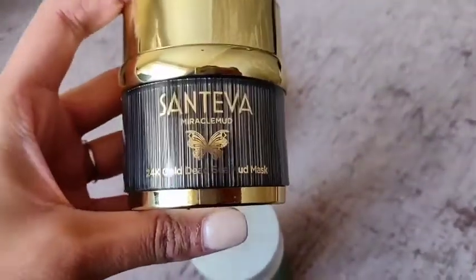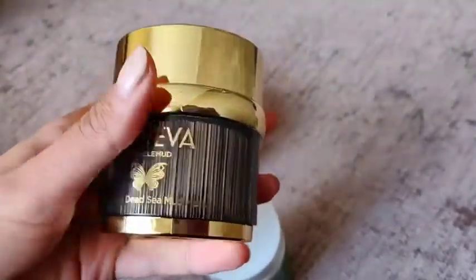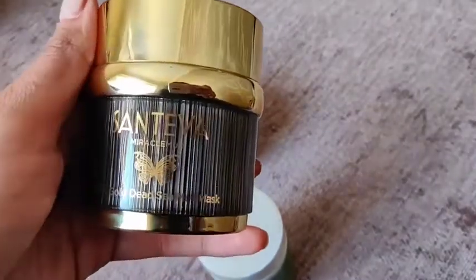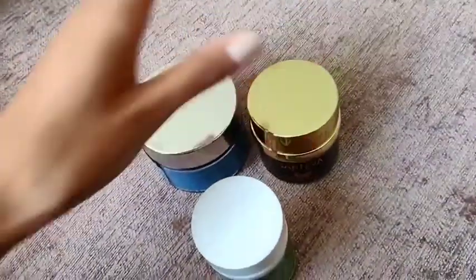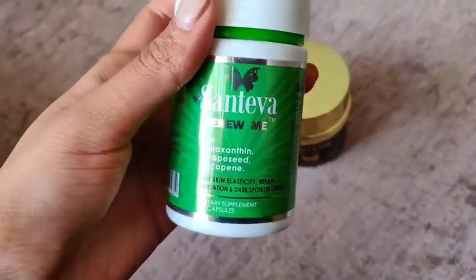It's actually made my skin look much better, so I can't recommend this enough and it smells beautiful — I definitely will be buying this again. Next I have the capsules, the Renew Me capsules.